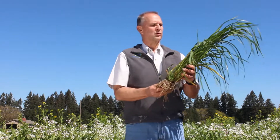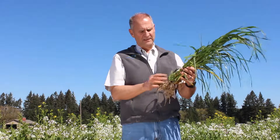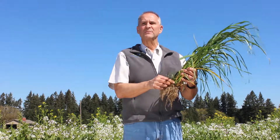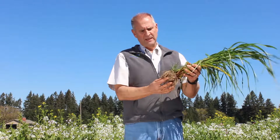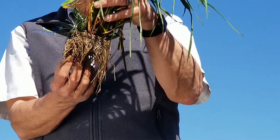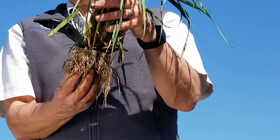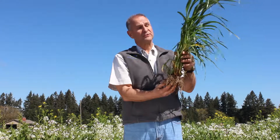Here we are looking at annual ryegrass, Lone Star annual ryegrass. It's a very diversified cover crop that can be used in a lot of different situations. It can be used as a nitrogen scavenger. It has a very deep, very fibrous root system that goes down and helps break up the compaction of the soil. It adds a lot of organic matter back into the soil.